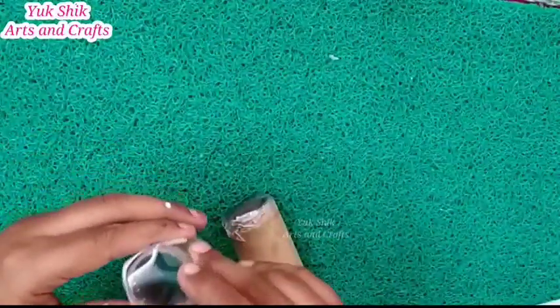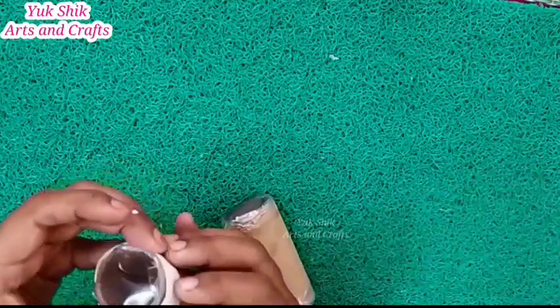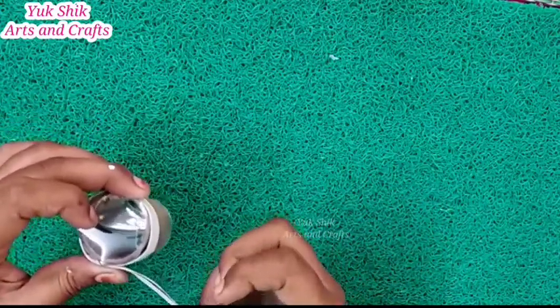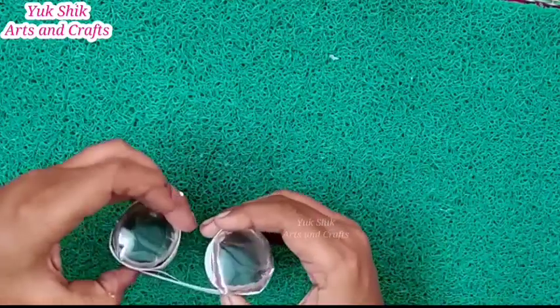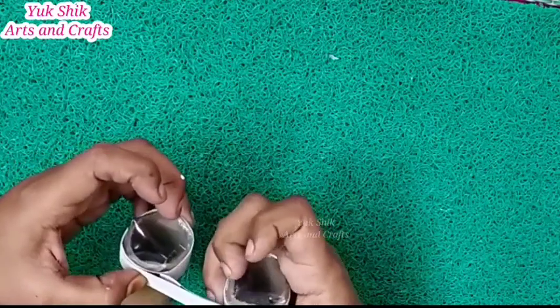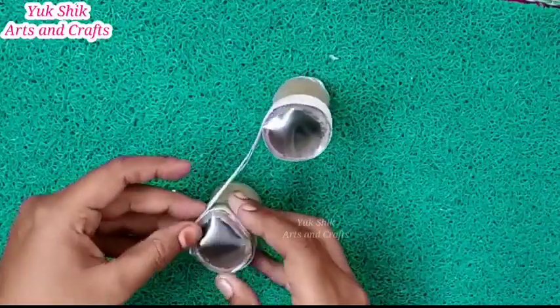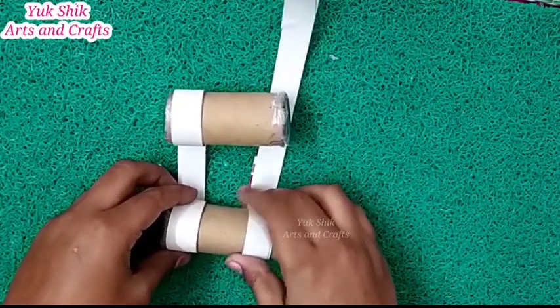Now we have to roll the cardboard with the sheet. Make sure the cardboard roll is equal and even. We roll it in carefully and put it into the cardboard roll.